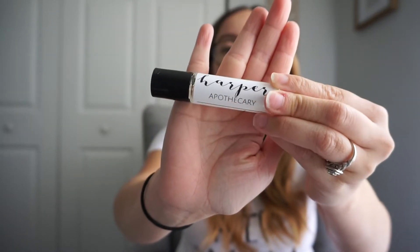Alright, the next thing in the box I'm going to grab is this little guy right here. This is from the brand Harper Apothecary. Don't mind my nails — I'm in quarantine right now and all the nail salons are closed. This is a sleeping essential oil. Oh, it smells just like lavender.